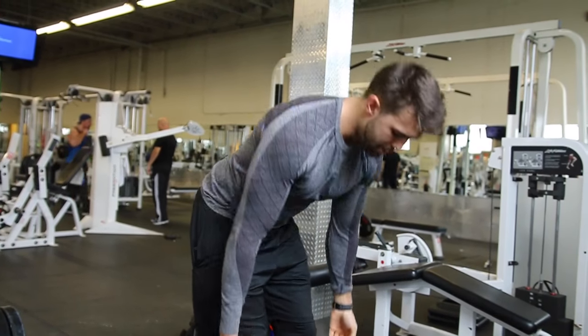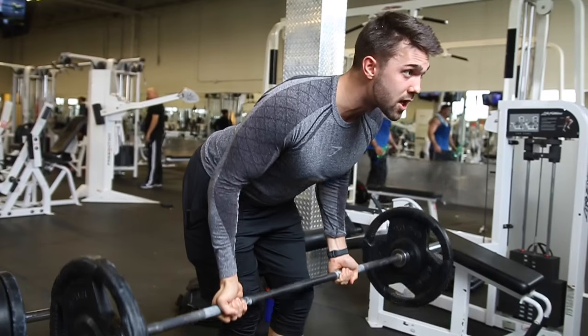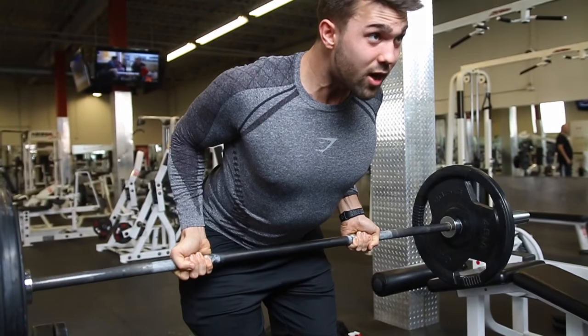The bicep is still holding it along with the back. From here, row up and squeeze, come down and let it stretch a bit, then squeeze again. Make sure you're touching your stomach at the top. Try to squeeze at the top for even better reps.